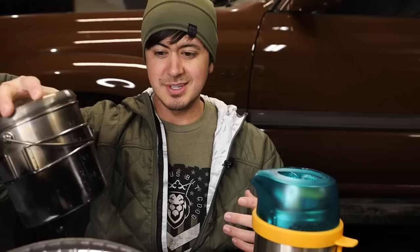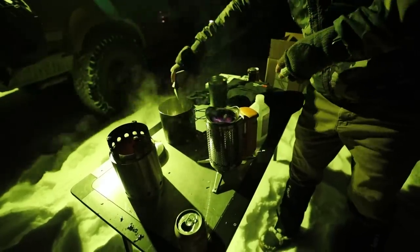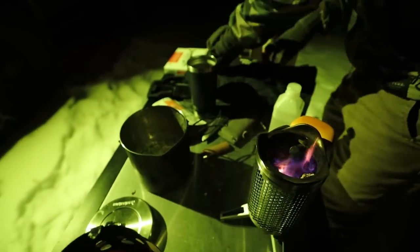I actually like the Solo Stove a lot too — it's another stove that just burns twigs. It's not as fancy as the BioLite and doesn't have as many features and attachments, but it works well. I'm going to do a comparison video of these, but I wanted to do this BioLite-specific video first because there are so many more features to it. I want you to ask me questions down below so I can answer them in that follow-up video.